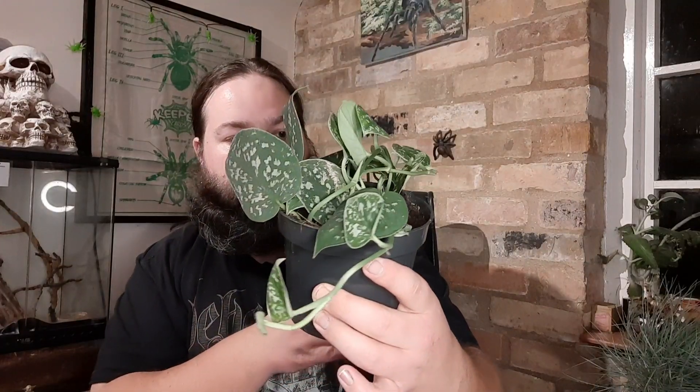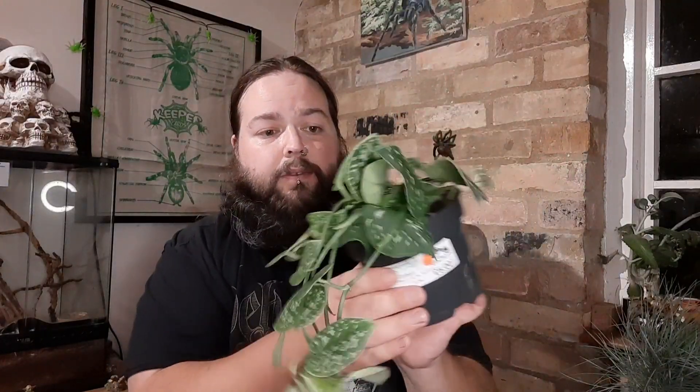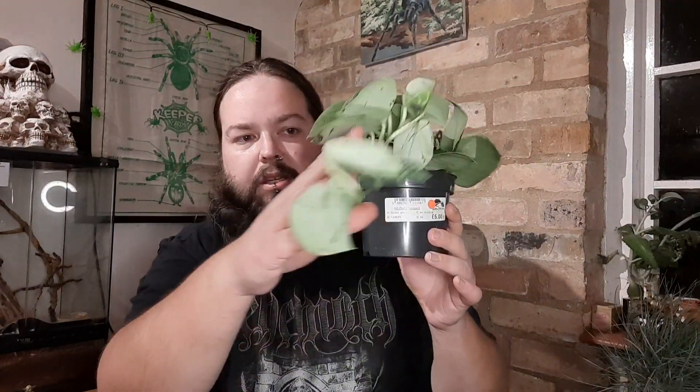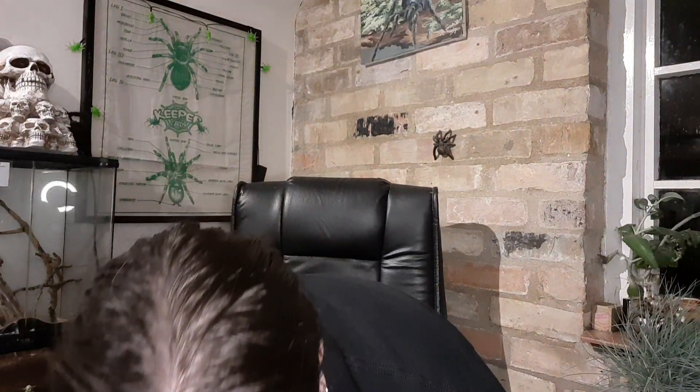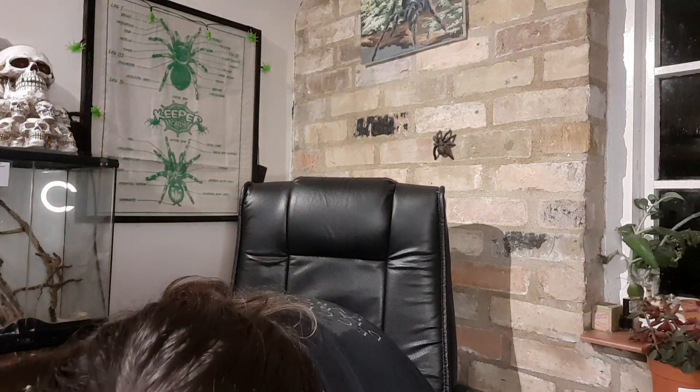There's this lovely little one here — a Peperomia verticillata — with some nice contrasting colours. And we've got this Scindapsus pictus, sometimes called Silver Vine or Silver Devil's Ivy, which is a nice trailing and climbing plant as well. So they were three for a tenner from Bioactive Herps.